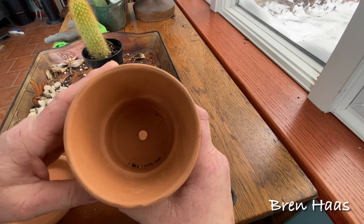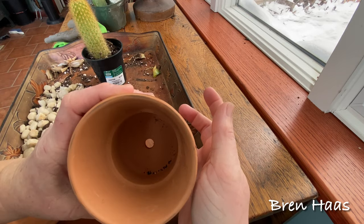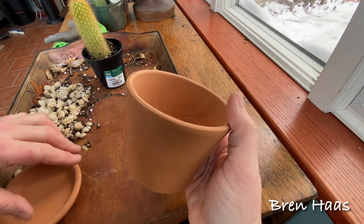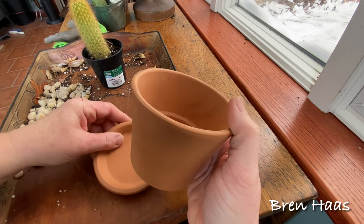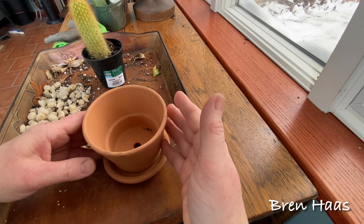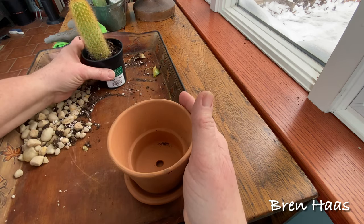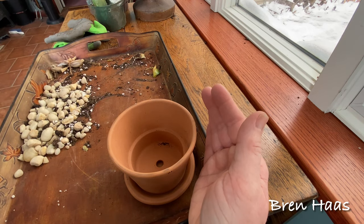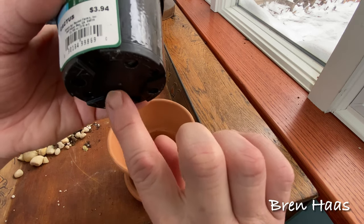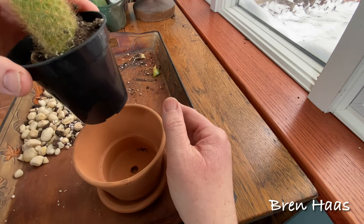I like using terracotta planters for my cactus — I just like the look. First thing you want to do is make sure there is a hole in the bottom of the container you are using to encourage proper drainage. The cactus like to be dry — no wet feet or roots. Not all plants like to be in big containers and it does not always encourage the plant to grow bigger in that space.